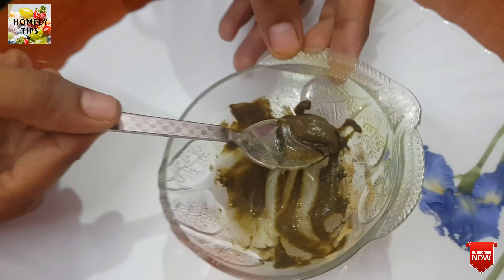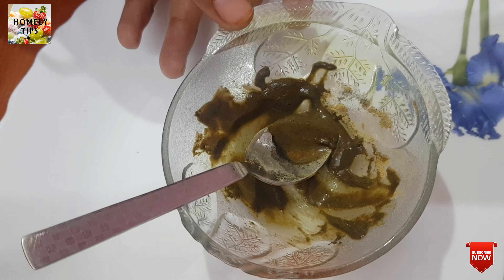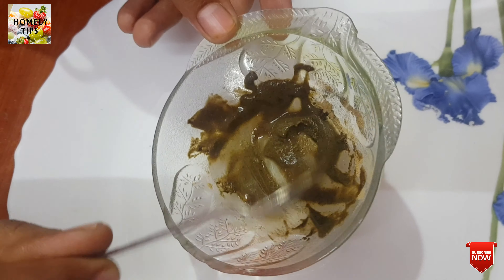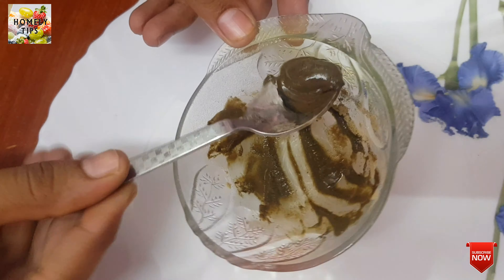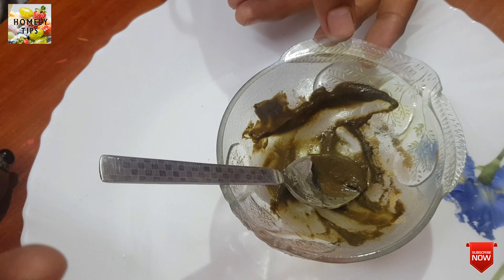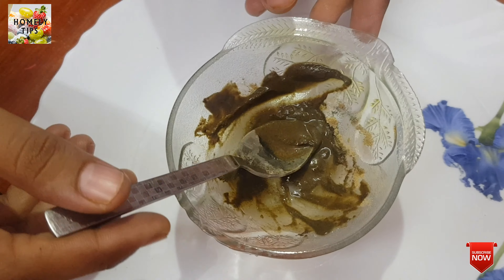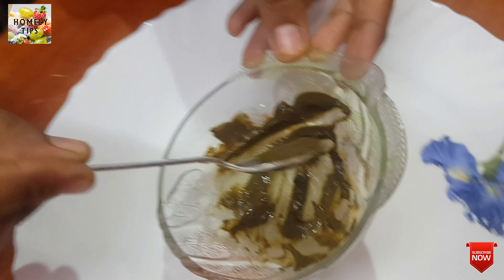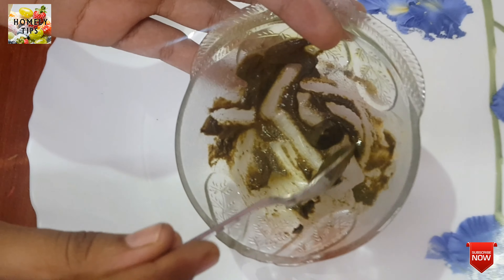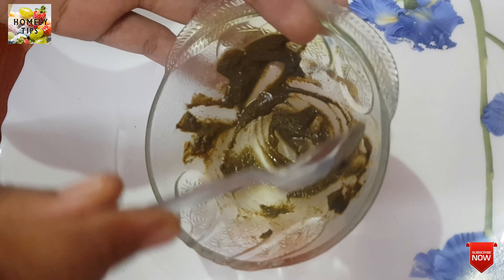Let's mix it together. We'll try the area around. You can apply it for 20 minutes and then wash it with your hair.